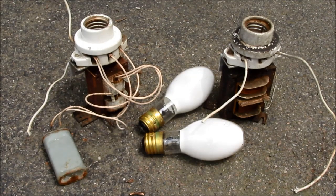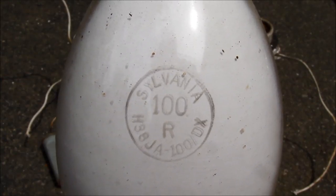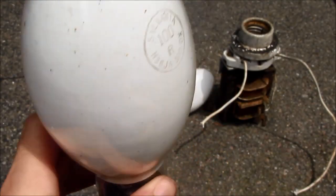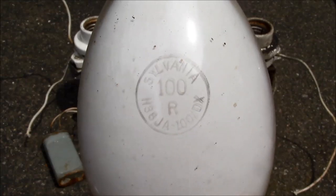The one on the right has no capacitor nor connections for one, and is slightly newer. It has a larger core, the windings are laid out differently, and it appears to be in slightly better shape. The lamps are both 100 watt, made by Sylvania, with the color correcting phosphor coating on them. They appear to be unbroken, though I'm not sure how old they are — they may not produce much light anymore.